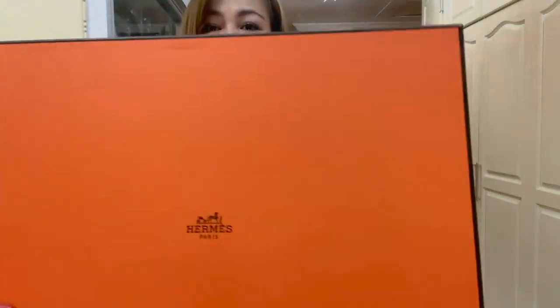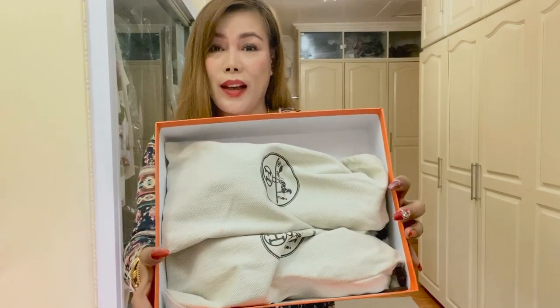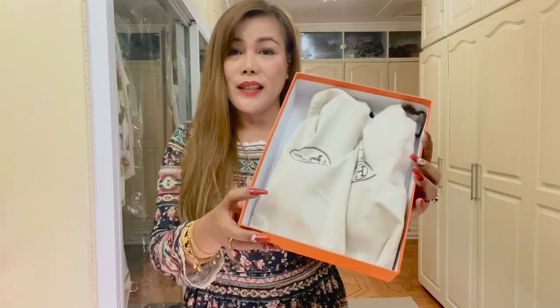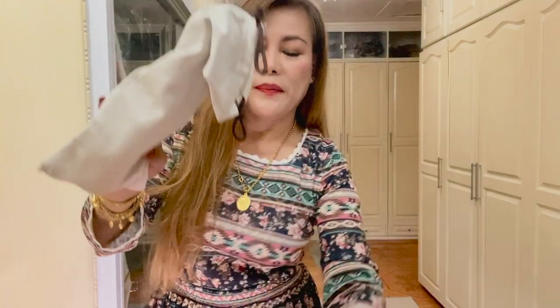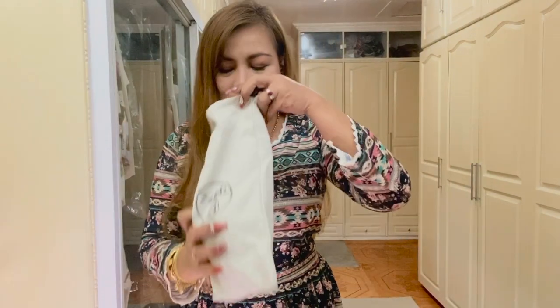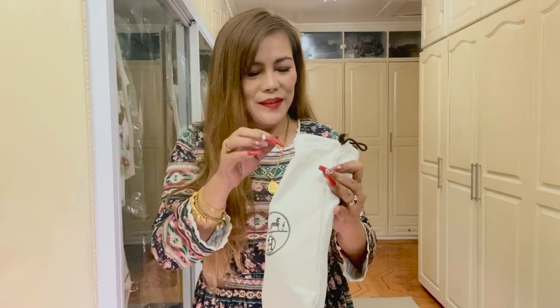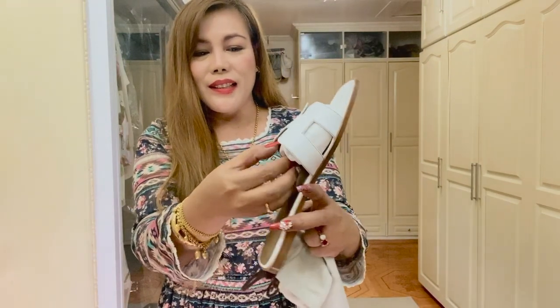It says here Hermes. This is how the inside looks like. Of course, it is individually packed in its own dust bag. Let me take the other one.